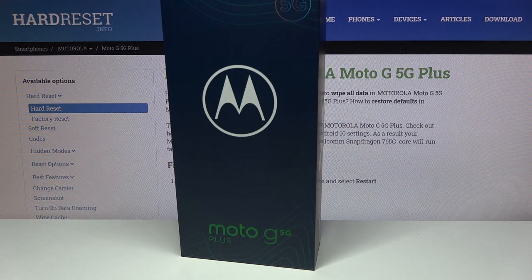Welcome. I'm from a Motorola Moto G 5G Plus, and today I will go over the unboxing along with a brief overview of the phone itself. So let's get it started.